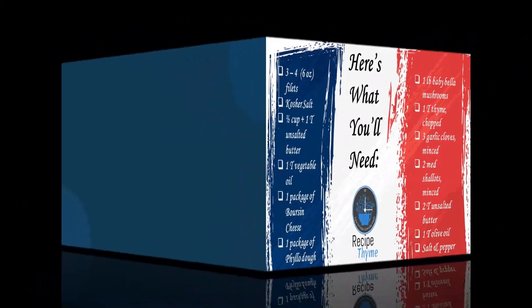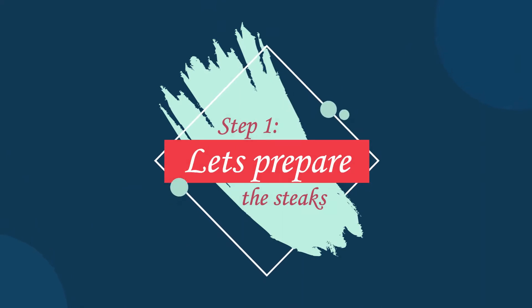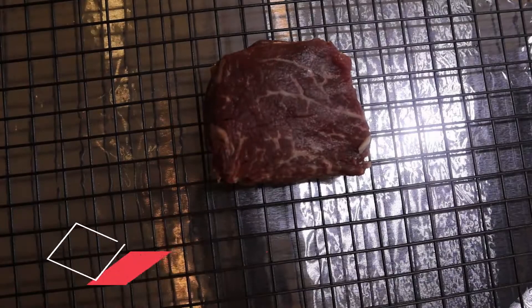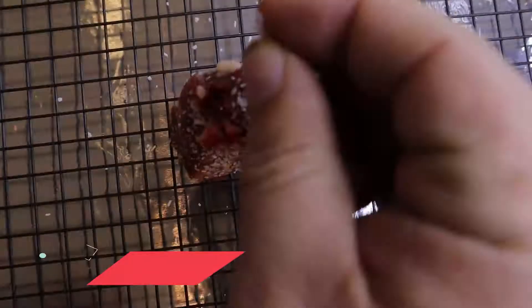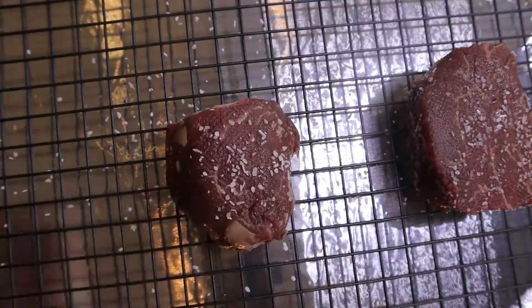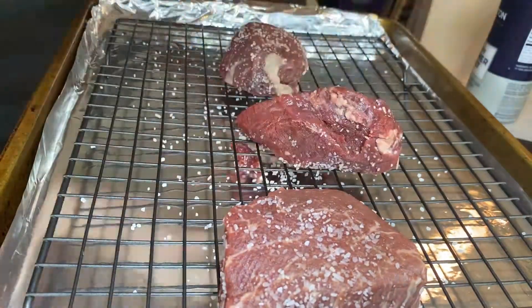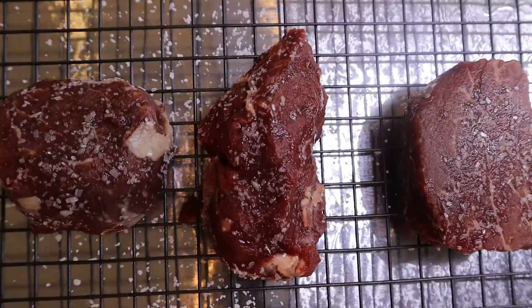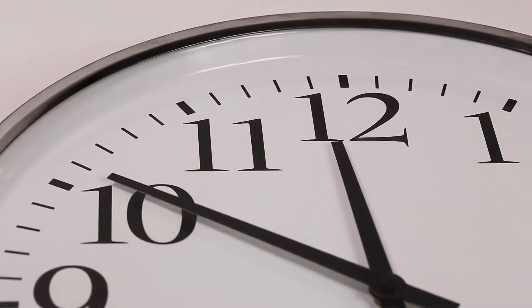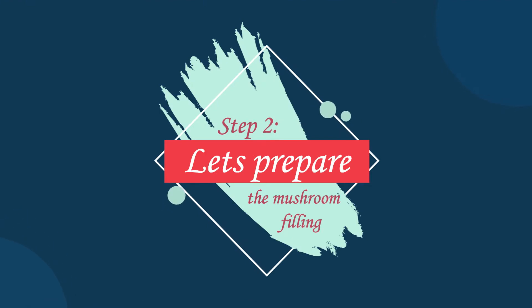All right, you've got your supplies — let's get started. First thing we're going to do is prepare our steaks. What I like to do is pull the steaks out about an hour before I'm going to cook them and put them in kosher salt, just to let the salt permeate the steaks. You're going to let your steaks sit out for about an hour so that the salt can permeate. While this is happening, let's begin to prep our mushroom filling.